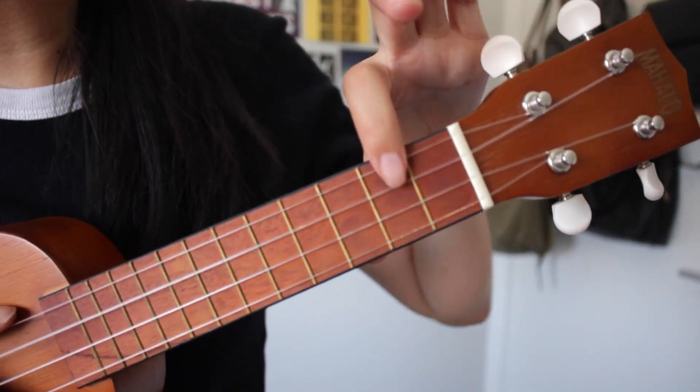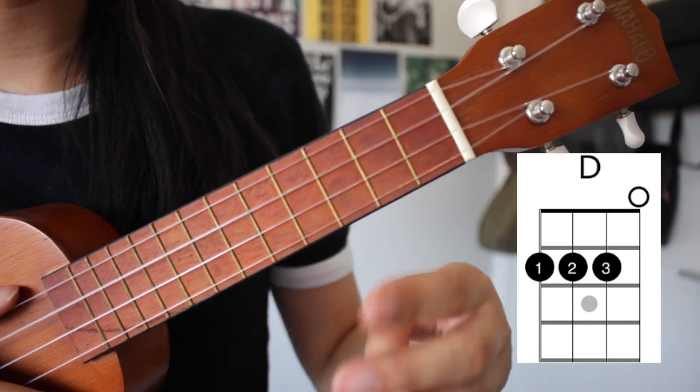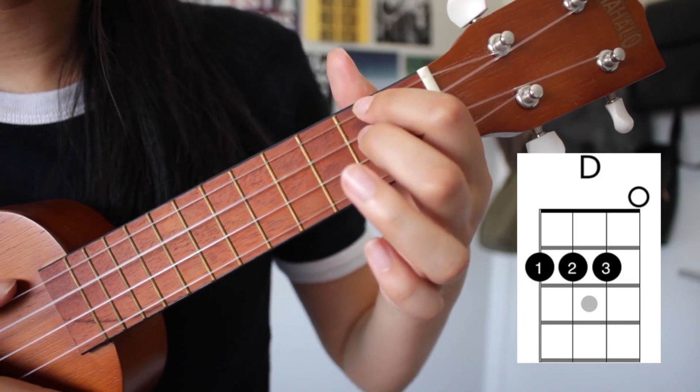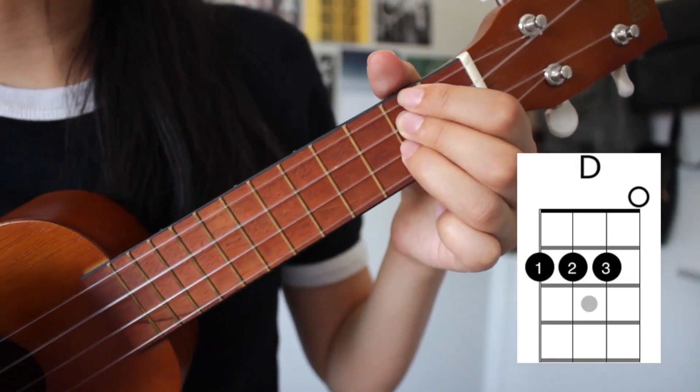Moving on to D, we're going to focus here on the second fret. We're going to put these three fingers here — second, third, and fourth — on the top string, second string, and third string, just like that, in a line going down. And that is D.